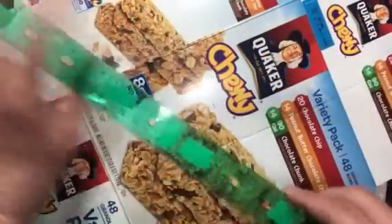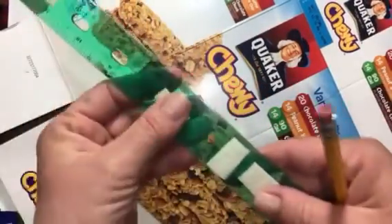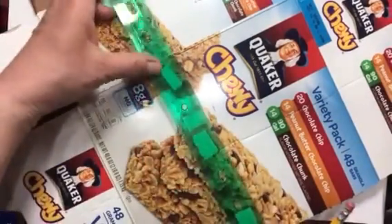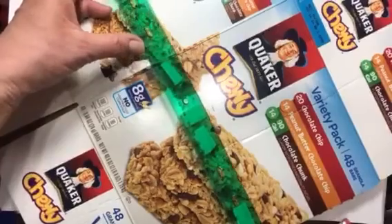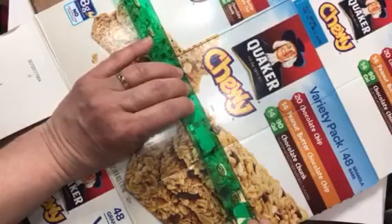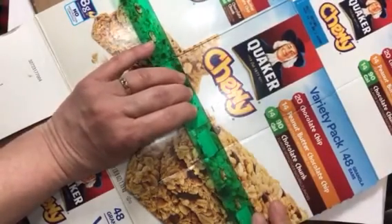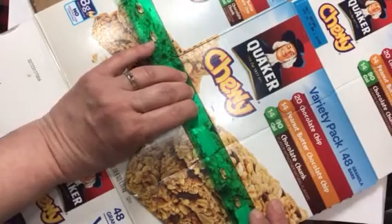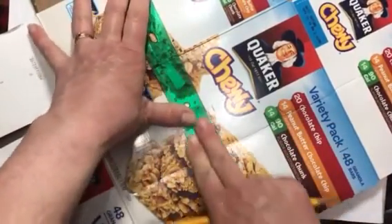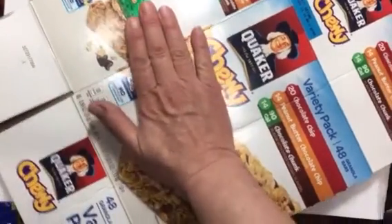I've got masking tape rolled up and put on my ruler — just took a little of the sticky off — so it doesn't rip the box. I line those marks up, hold my ruler up on its edge until they're where I want them, then lay the ruler down and press on those taped spots. That holds the ruler from slipping and keeps me safer while I cut.